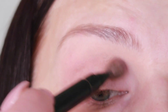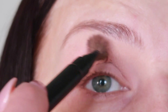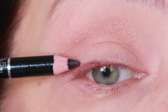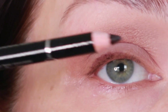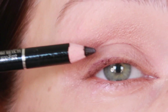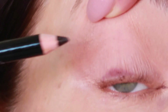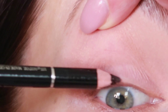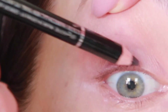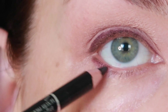I'm going to use a burgundy-purple eyeliner, number five from Armani, close to my lashes. I'll lift my eye and step by step go close to my lashes. Then I'm gonna use this eyeliner on the bottom of the eye as well.